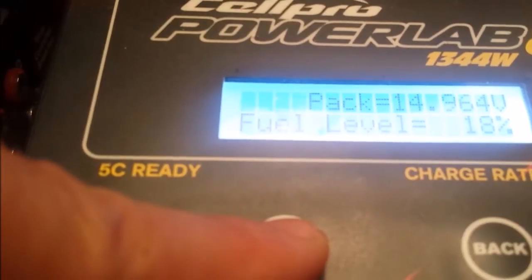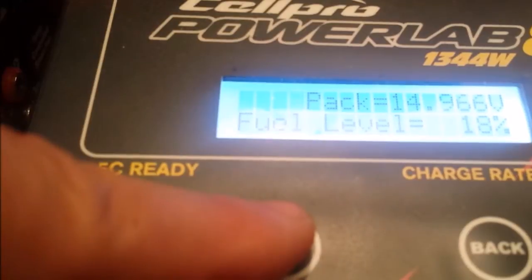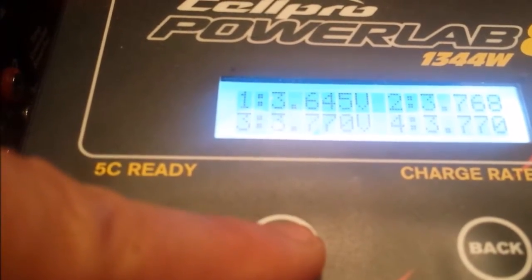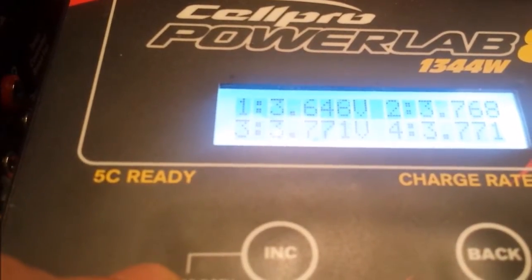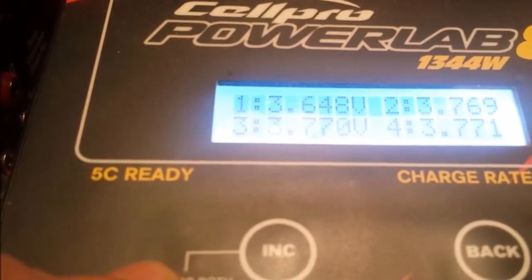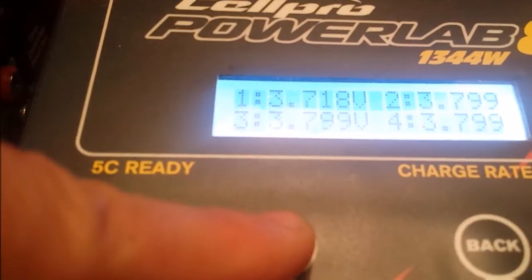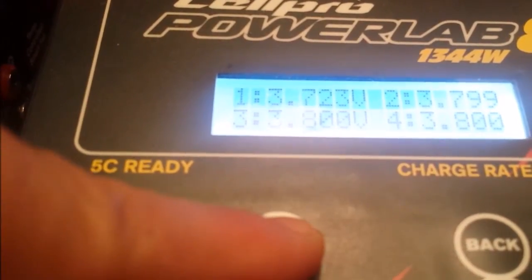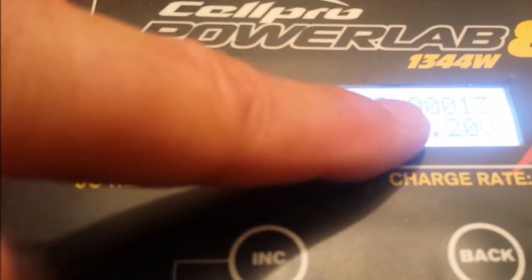So it says the pack's at 18%, which is pretty good. I wouldn't really want to discharge it any more than 20%, so 18% I'm pretty happy with. There are my cell voltages — you can see cell 1 is a little bit below the other cells. The battery's about a year and a half old, probably had about 200 cycles through it, so I'm not really expecting too much. I'll sit back and see how much charge I'm putting into it — at the moment I've pushed in about 12 milliamps.